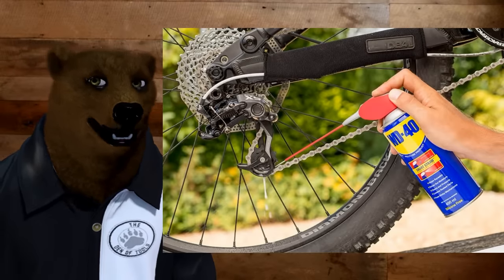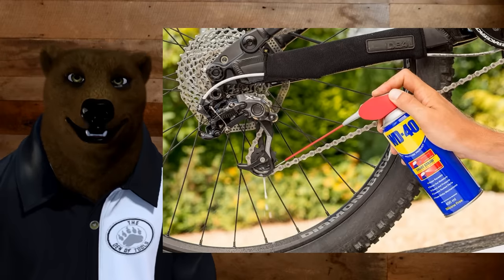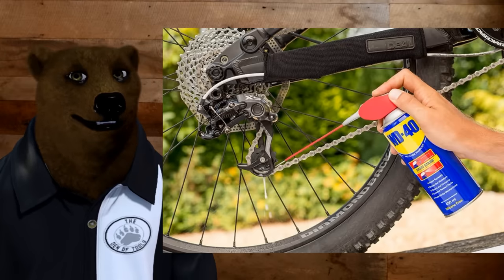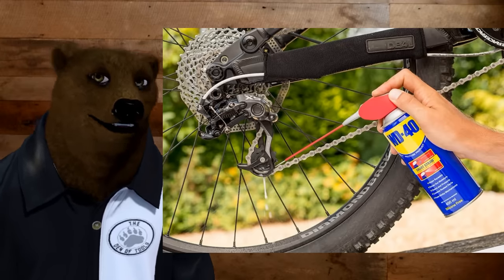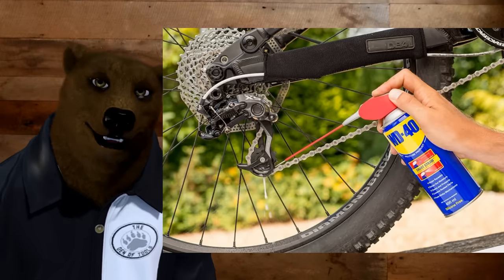One of the uses a lot of people talk about is using WD-40 on a bike chain. Bad idea. Now, here's actually where it would be good: if you need to clean the bike chain first, if it's got some light surface rust or gunk buildup, the WD-40 will get in there, lift it out — then maybe hit it with a can of air, clean it out — and then you want to go in with a real bike lubricant.